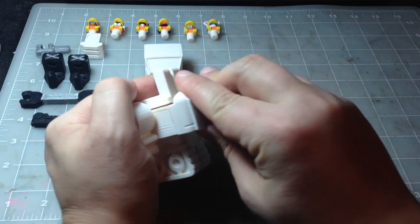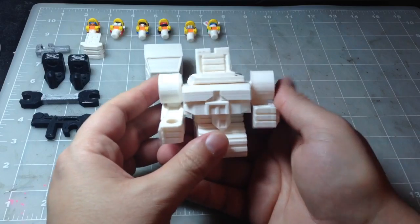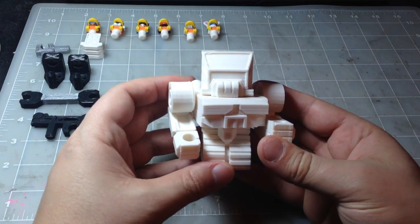The backpack. There we go. And the head or the canopy. And there's the construction mech.